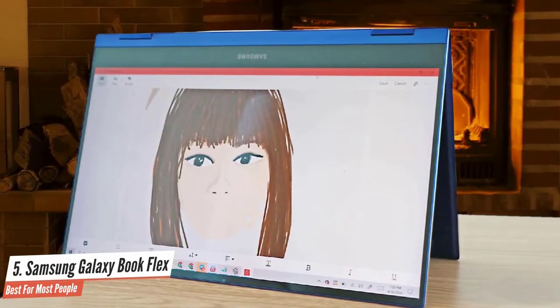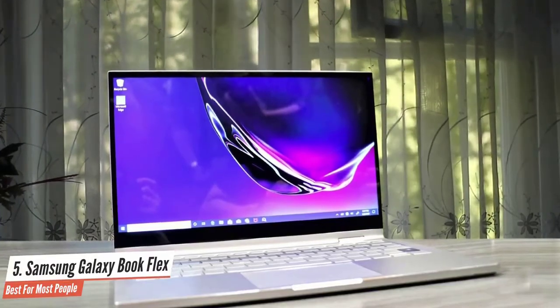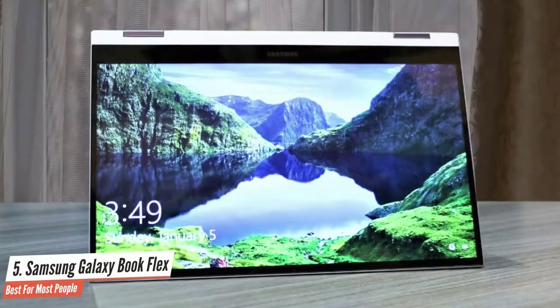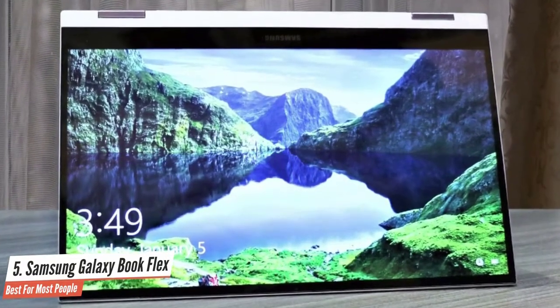The Intel Core i7 CPU and 8GB of RAM in the Galaxy Book Flex allows for speedy multitasking. I saw no stutter when I split my screen between 12 Chrome tabs including Google Docs and Giphy alongside a 1080p YouTube video. Overall, the Galaxy Book Flex is one of the best laptops for creatives who want a big canvas for their next project.